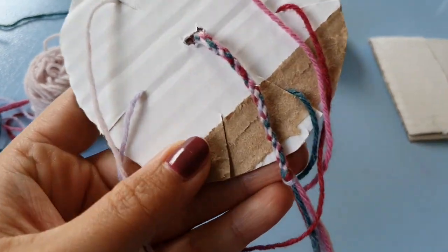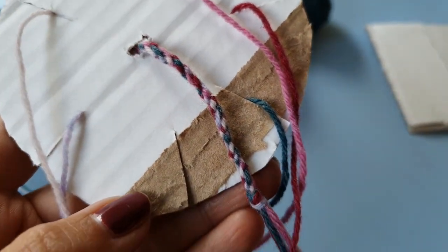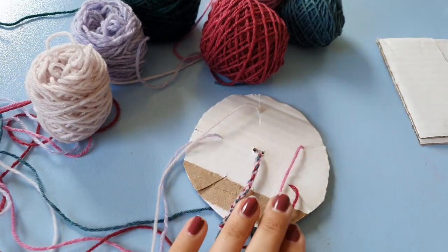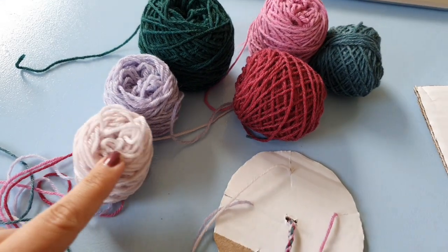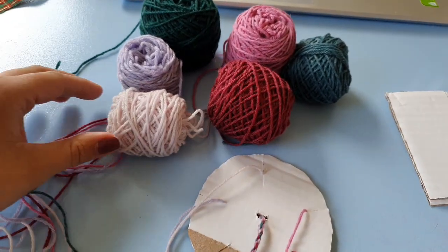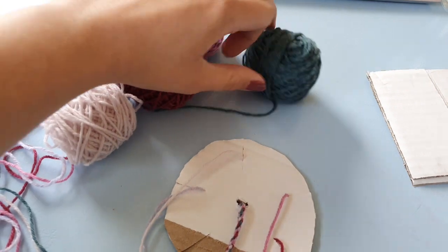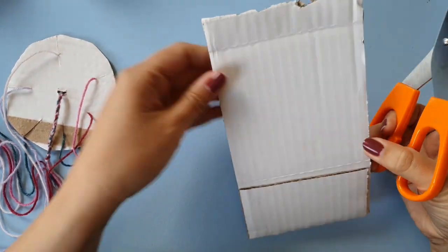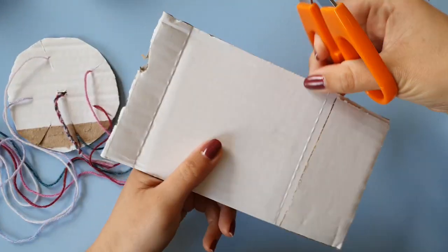In this video I'm going to show you how to make this cool braid with five colors. I wanted it to match a project that I used six colors for, so I just picked five of those. Before you start braiding, you want to take a piece of cardboard and cut it into a circle.